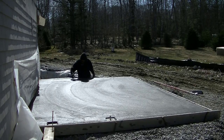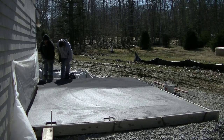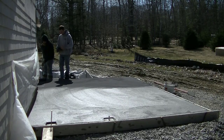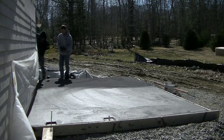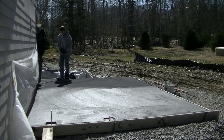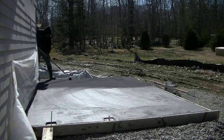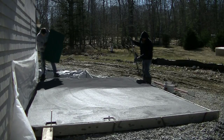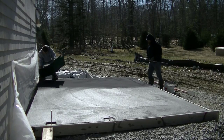Next we had to let it dry up — we let it set up for about an hour. Now we're on it checking it. We mag floated the whole thing. We've got some release powder on there, so we're just checking it to see if it's about ready to start setting stamps. One way we can do that is with that texture roller, which will give you a pretty good feel of how soft or hard the concrete is.